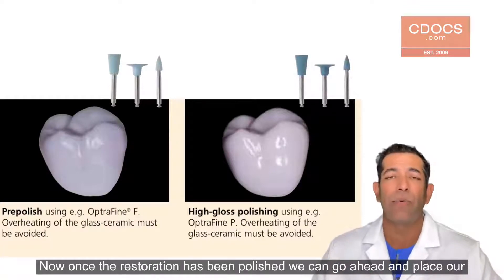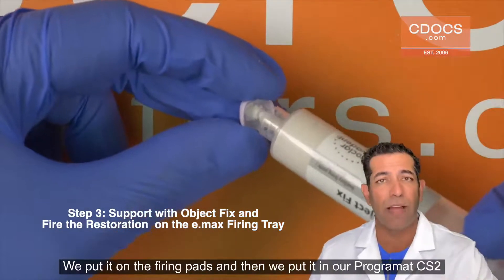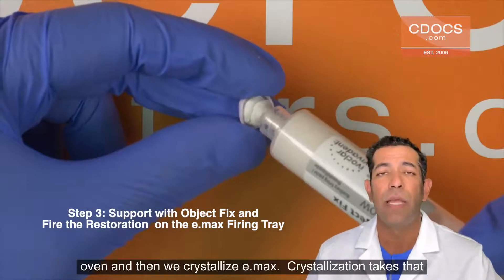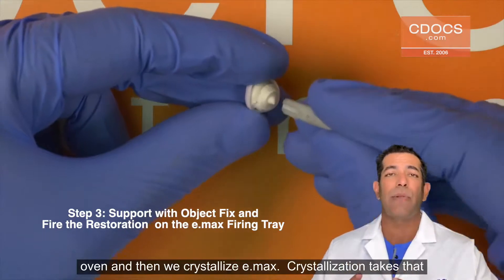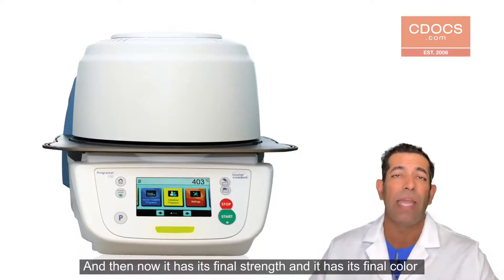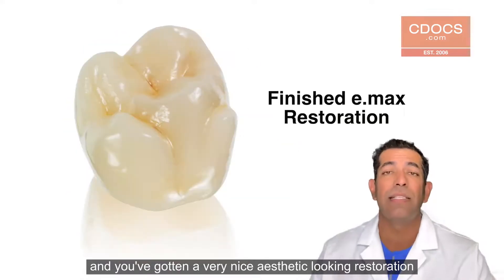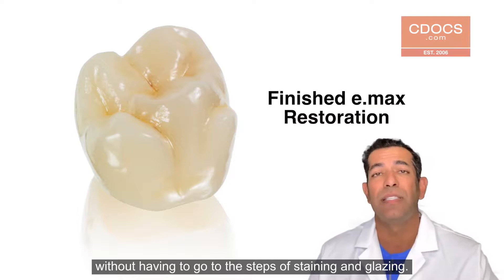Now, once the restoration has been polished, we can go ahead and place our object fix on the restoration. We put it on the firing pad and then we put it in our program at CS2 oven and then we crystallize eMax. Crystallization takes that restoration and makes it into the lithium disilicate material, and now it has its final strength. It also has its final color and you've gotten a very nice aesthetic looking restoration without having to go through the steps of staining and glazing.